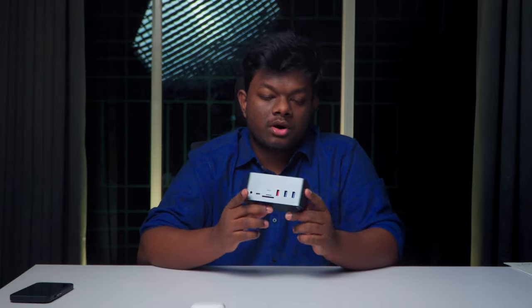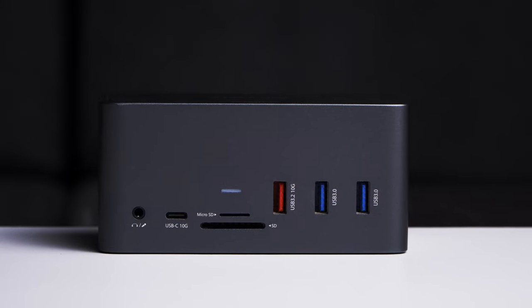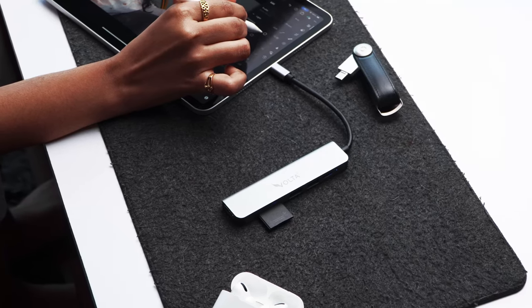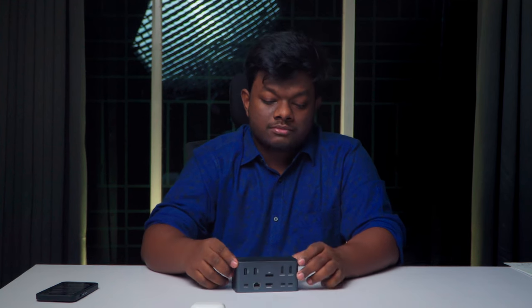This product is from a brand called Cable Time, and they did send me this product for free for an Instagram collaboration, but what I am sharing right now are my genuine thoughts. One of my last videos was about USB hubs for iPad and how it was a must-have if you used an iPad for your content creation needs. Similarly, if you have a PC or a Mac, this is a must-have accessory for you.